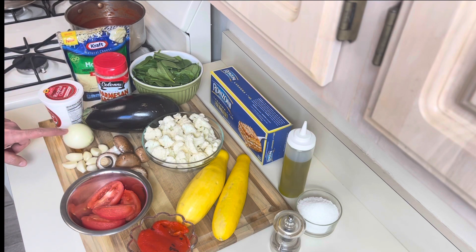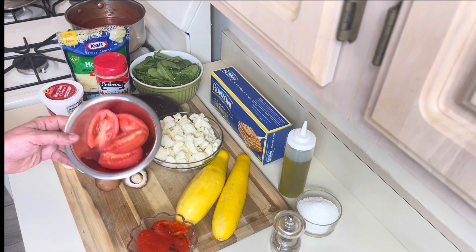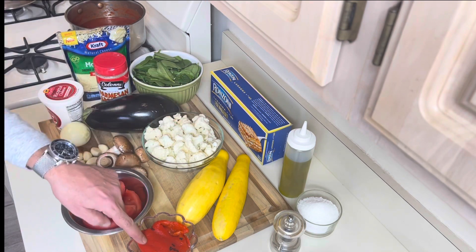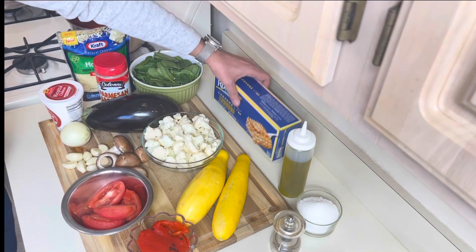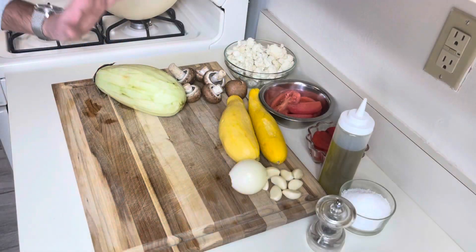Eggplant, onion, garlic cloves, mushrooms, peeled tomatoes that I also seeded, cauliflower florets, roasted red pepper, yellow squash, lasagna sheets, salt, pepper, and olive oil. First thing I need to do is dice some of the vegetables.